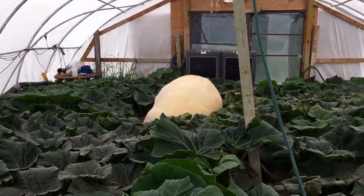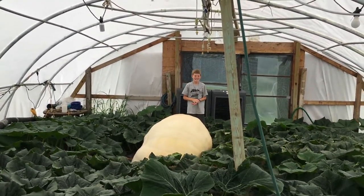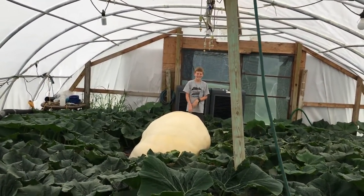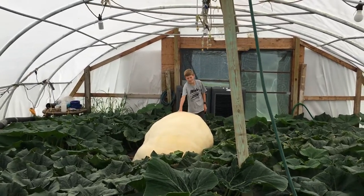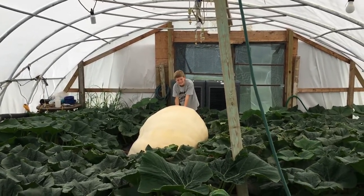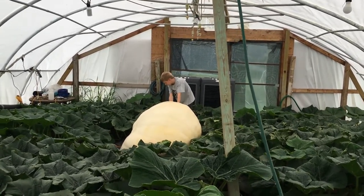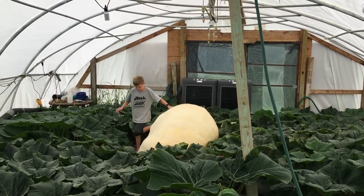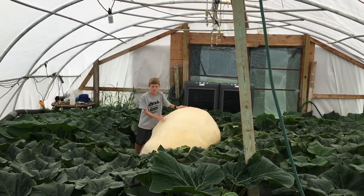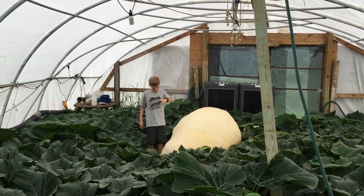There she is — oh, holy geez, what the heck was that? You're hiding behind the pumpkin! It's big — pretty easy to hide behind once you hop on down. Let's see how big it is compared to you. Pretty good size, getting up there. So day 50 — let's go see what she's measuring.